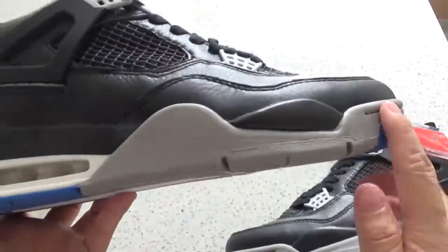You can check the gray midsole. This is the Air unit.